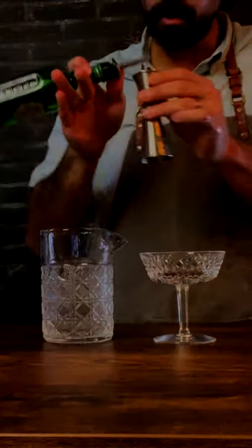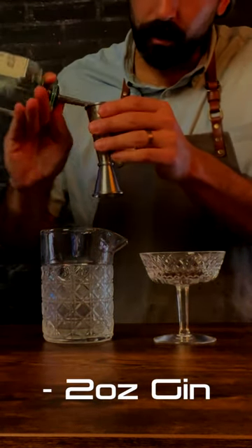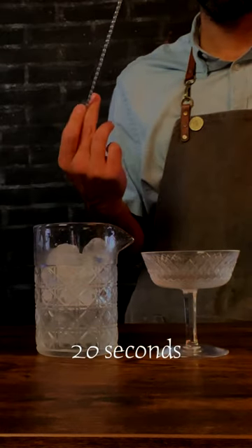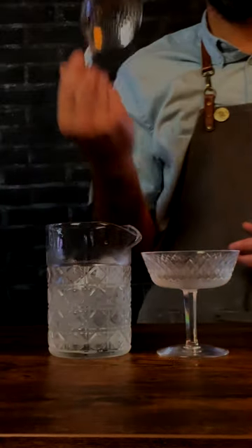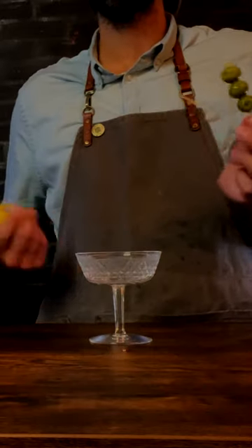We start with a quarter ounce of dry vermouth, then go into two ounces of gin. We're gonna want to stir for 20 seconds. Then grab your julep strainer or your hawthorn strainer.